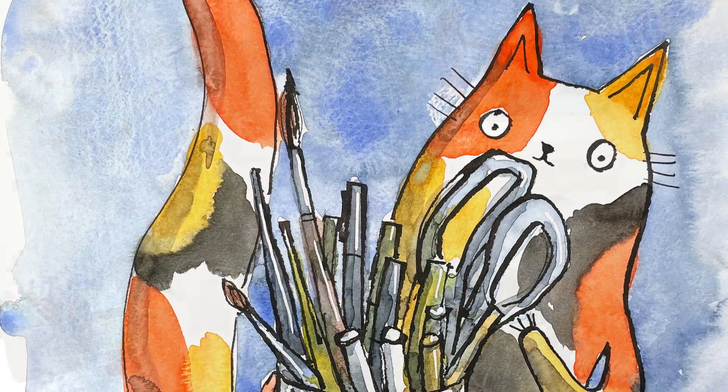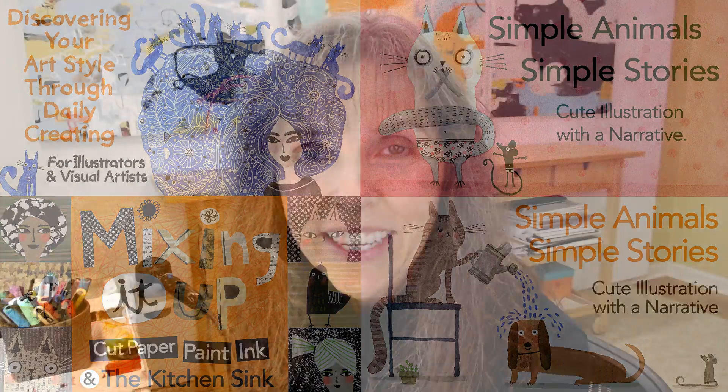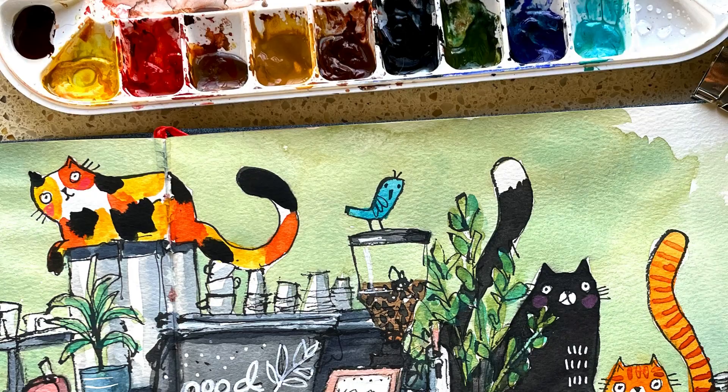I've been an illustrator for a really long time — I worked at Hallmark for 30 years. I retired to run my own business. I have several books out and several other classes here on Skillshare. I'm going to be sharing with you all about ways to use your wonkiness to help clarify what your style is, or just to practice seeing better, and how to navigate the inner critic and learn to draw a little bit more accurately without worrying about the wonkiness that happens.